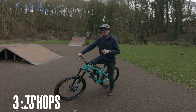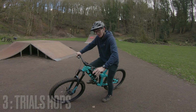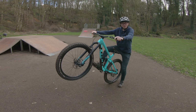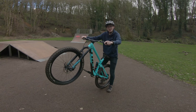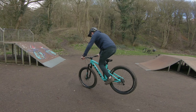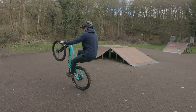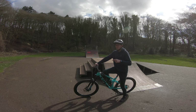The next one is basically just a trials hop. You can literally roll forward and do a little endo, and as your back wheel is in the air, just lock the back brake and then roll back. Keep the front brake locked, roll back, then try and bunny hop. As you get better at them, just see how many you can do.